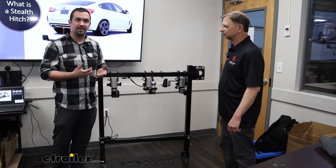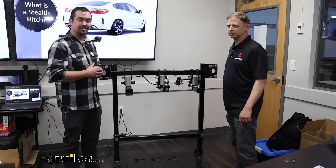Huge thanks to Richard for breaking this down for us and giving us a good look at Stealth Hitches. Thank you.